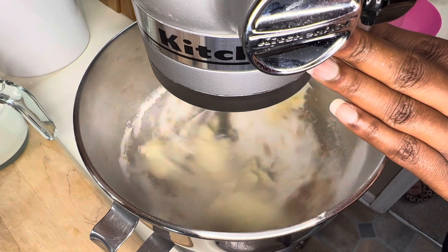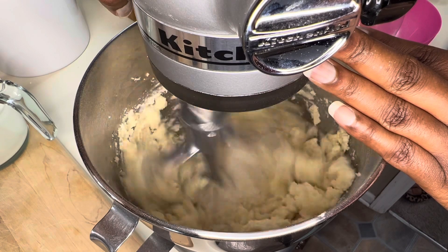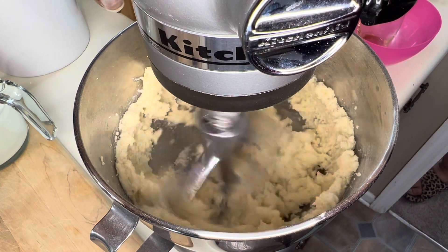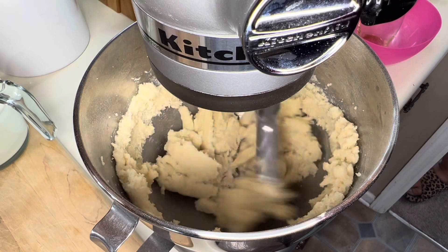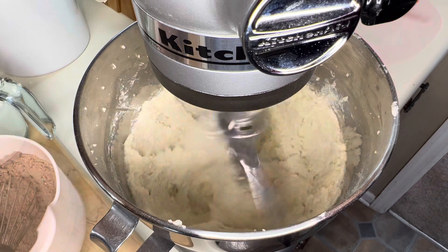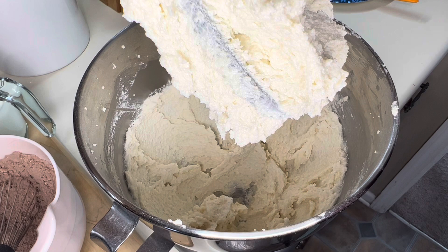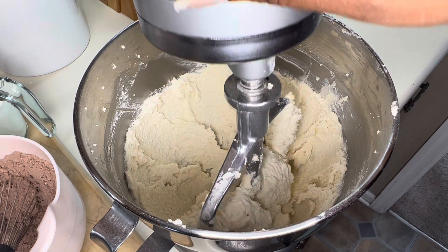We're going to get that mixed together. I'll be right back once I get this sugar, butter, and vanilla mixed in. All right, I have creamed my butter, sugar, and vanilla — you see how thick and fluffy it's gotten? That looks so good.